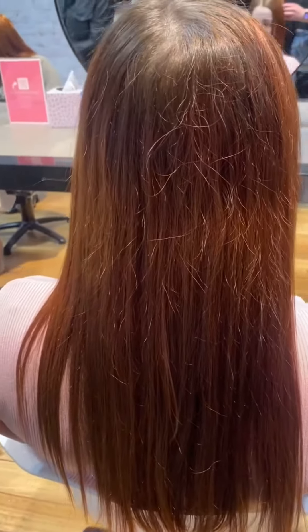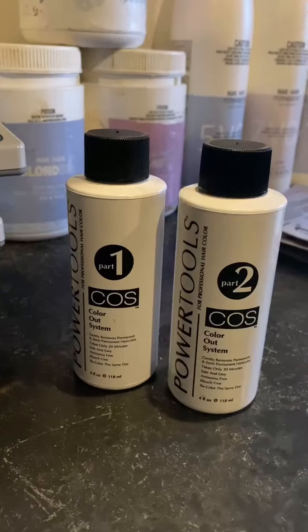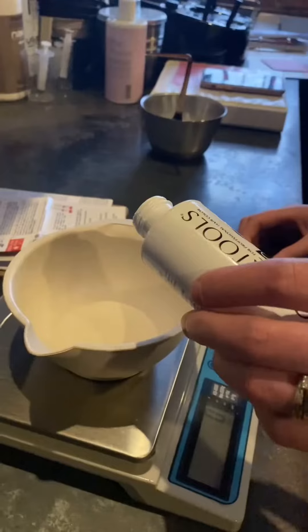Come with me as we use Power Tools Color Out System, a gentle color remover that doesn't require lightening.